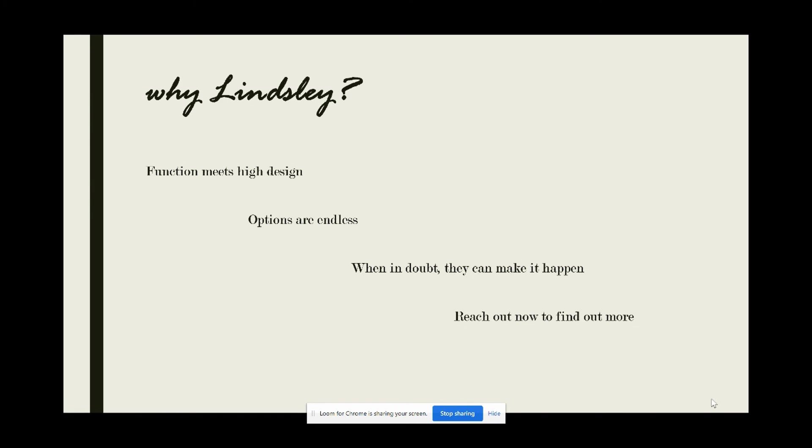Well, there you have it — the trusty Reed and Thule fixtures by Linsley Lighting. A couple of quick reminders as we close: don't give up on high design options for efficiency when you can have both. The sky is seriously the limit when it comes to options. And if you've got a question about these products, please don't hesitate to ask — chances are, Linsley can make it happen. Thanks for joining us, and I look forward to seeing you next week for another great throwback.